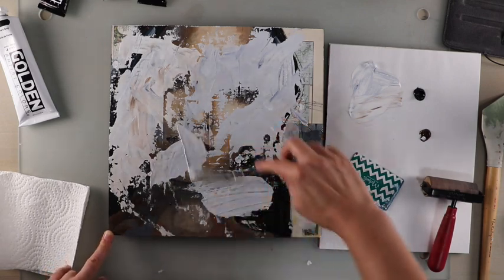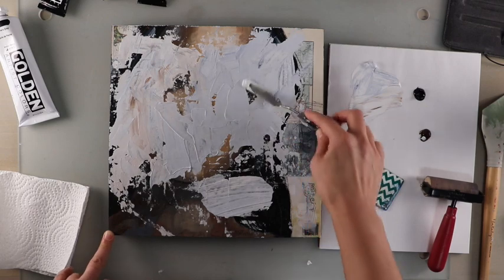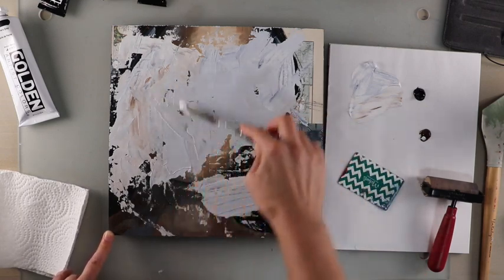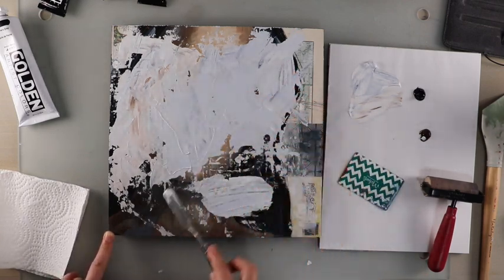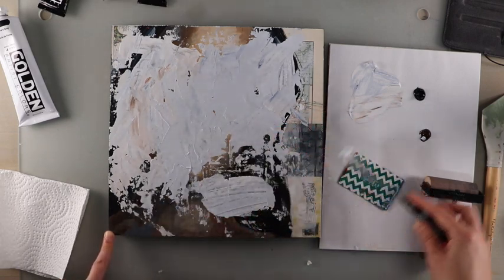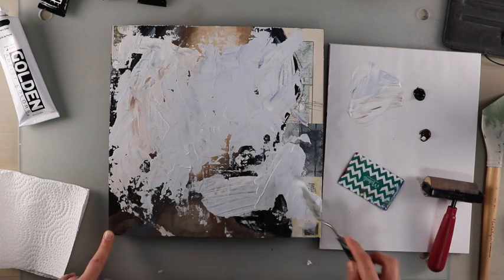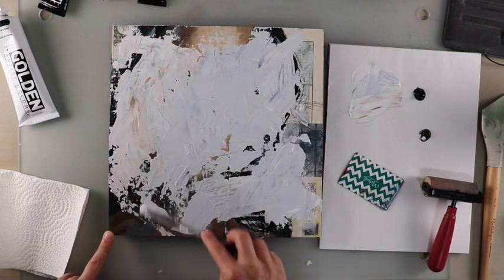This was on a wood cradle board, which is really easy to reuse. Paper is a little bit harder — sometimes the more layers we get on it, it can get a little wrinkled. That's one of the reasons why I like to use wood cradle boards to paint on, and then I get to bring new life to it.